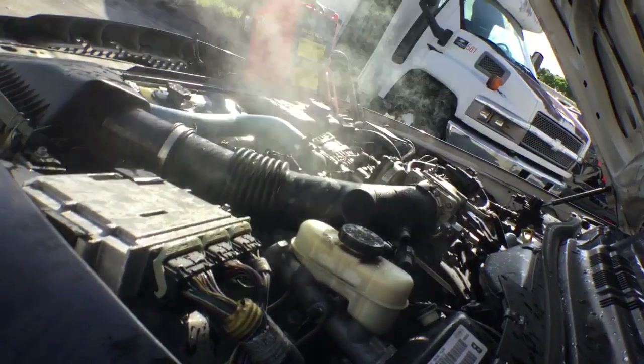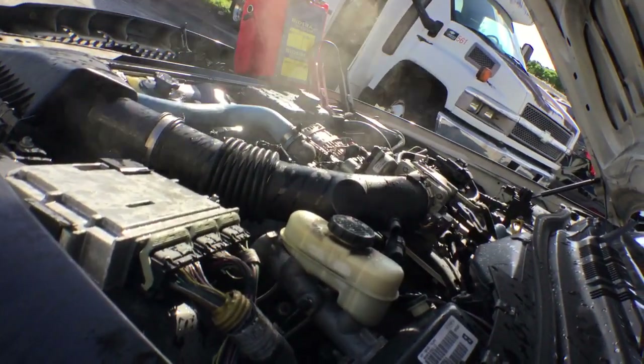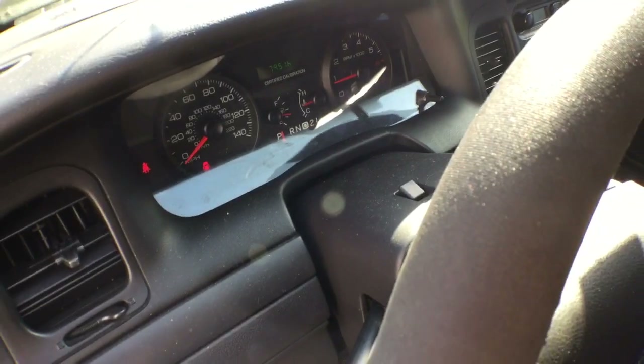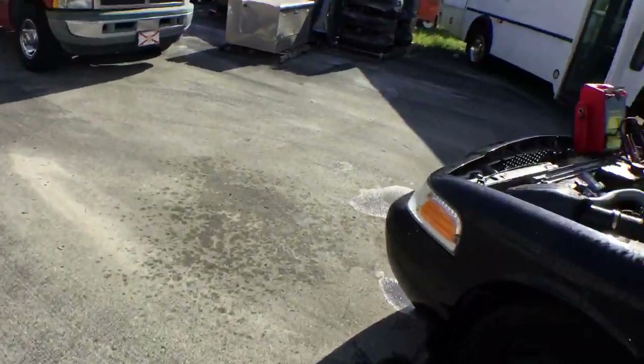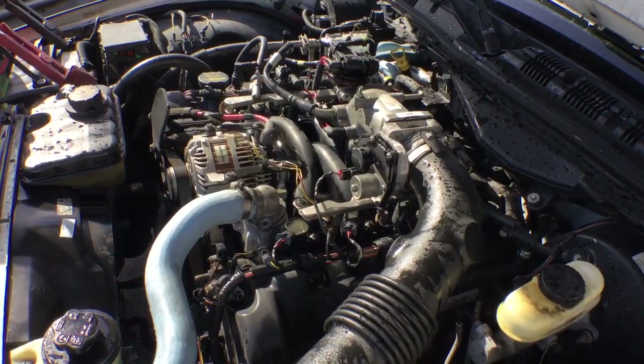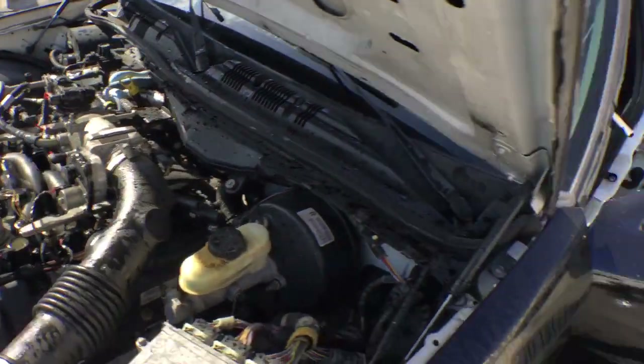See the water gushing out? I'm going to turn it off. The temperature is still good — it's not hot yet. I just want to be careful and not damage it. I'm going to park it now. Listen to that engine — it sounds great. The AC blows cold. The brakes are good.